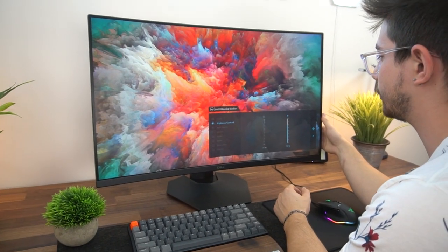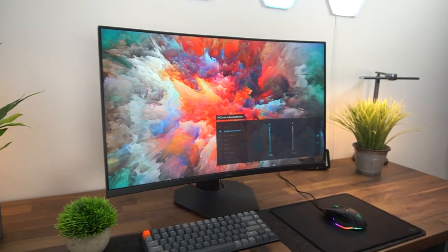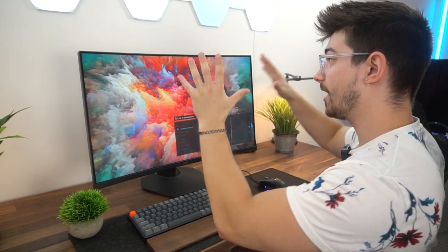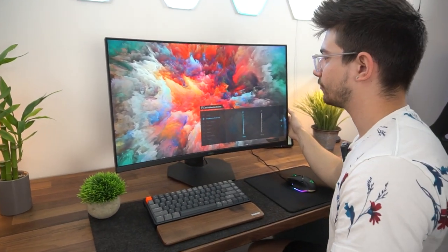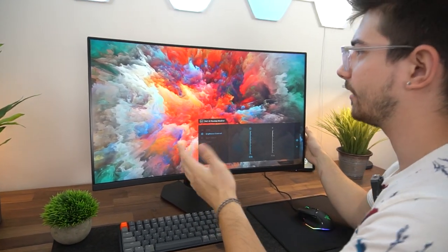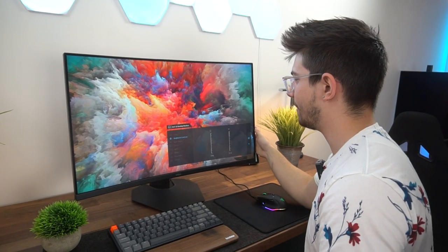Brightness is at 75%, so let's turn that all the way up to 100%. Wow, that was surprising — I was expecting this to be a little bit dimmer, because again, this is super budget-friendly at 32 inches. That actually gets pretty dang bright, and it's very colorful and vibrant. With a lot of lights in the room right now, it's quite vibrant. I'm impressed.